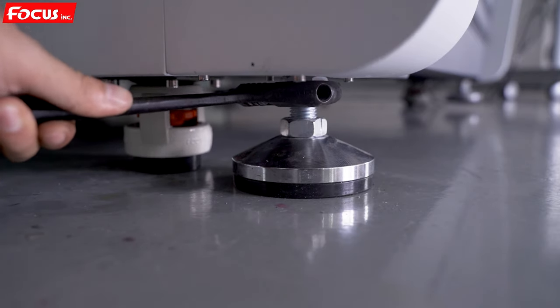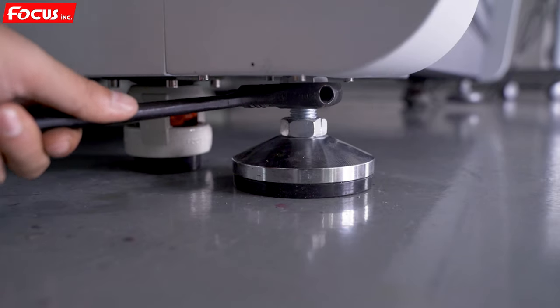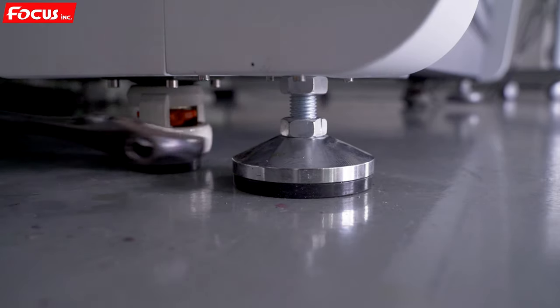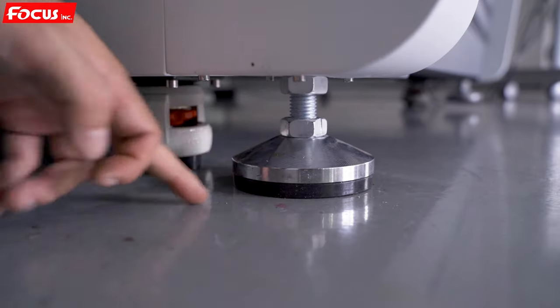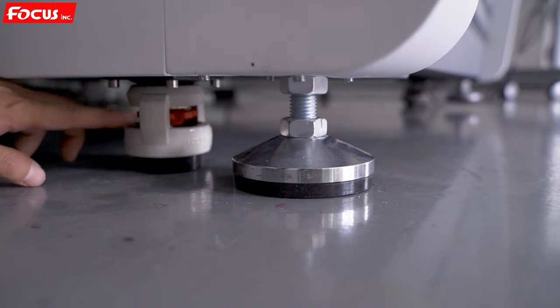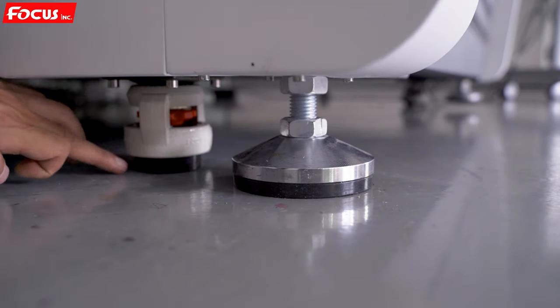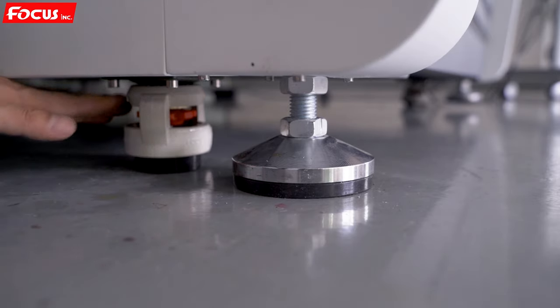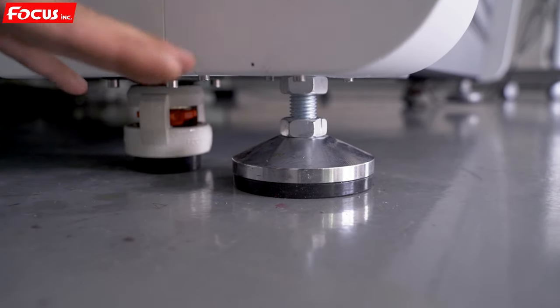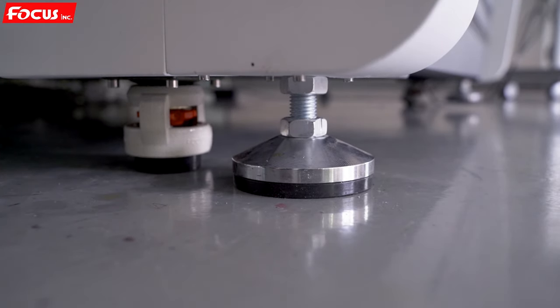Fasten the screw and be sure the rubber foot is in contact with the ground and the wheel is also in contact with the ground. Fasten all four wheels and four legs at the four corners of the machine. Use a water level to confirm the machine is level and not shaking.